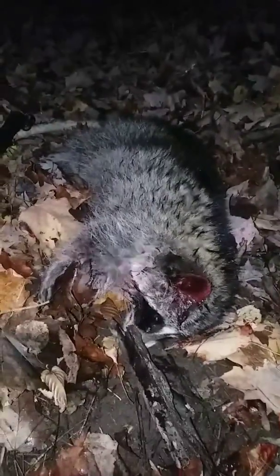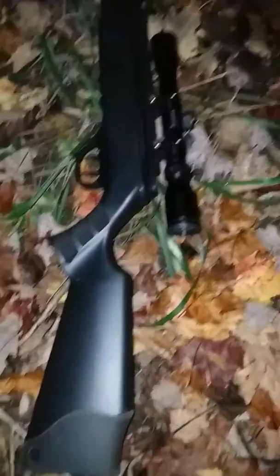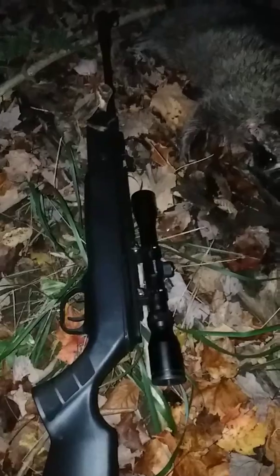I just wanted to show you guys that a .177 caliber rifle is quite powerful. I've got my camo on — good size raccoon, about 20 pounds, taken with the Ruger Airhawk Elite 2 in .177 caliber.